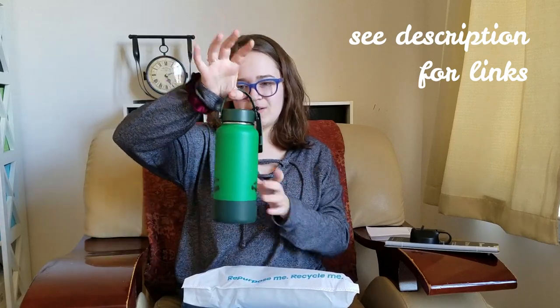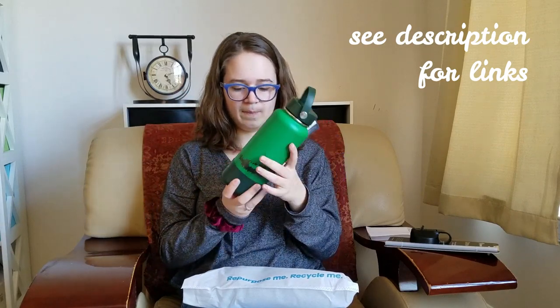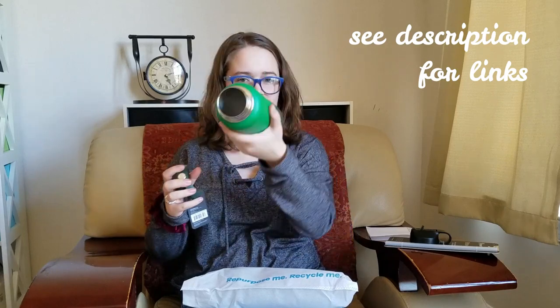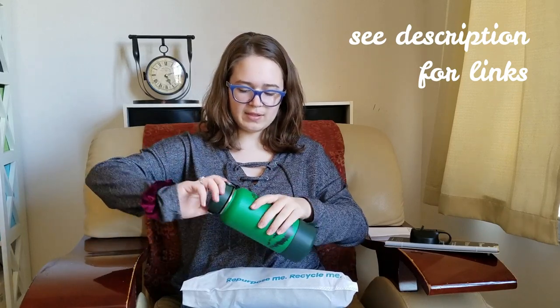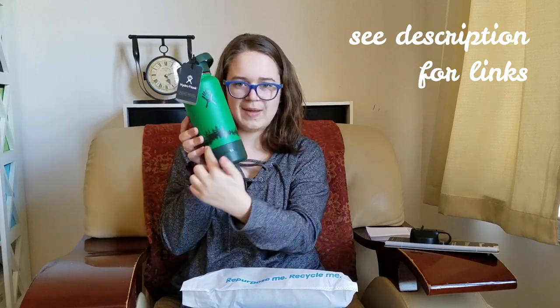This is what it comes standard with — this type of lid. I think this lid is actually dark. On the inside it's just metal. They have a set of three right now for their limited edition — you can see it has these mountains here.